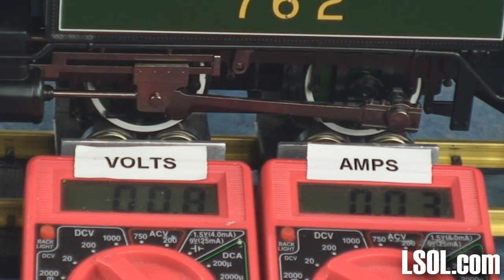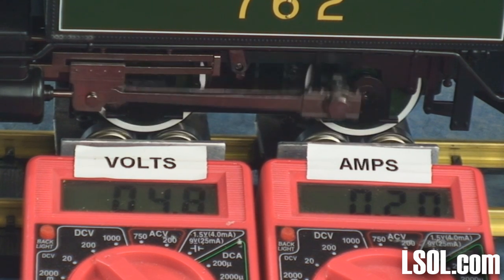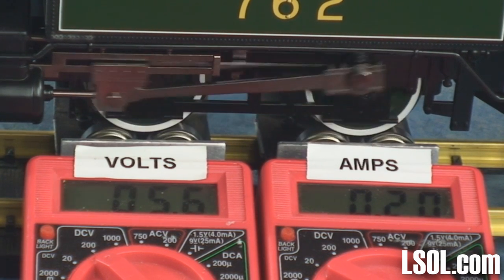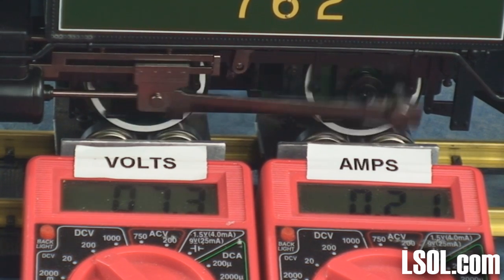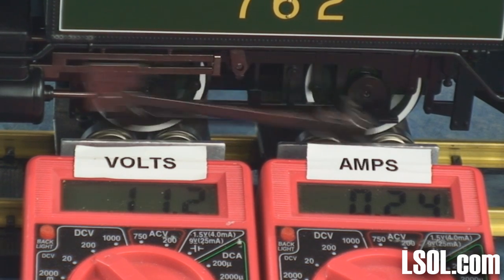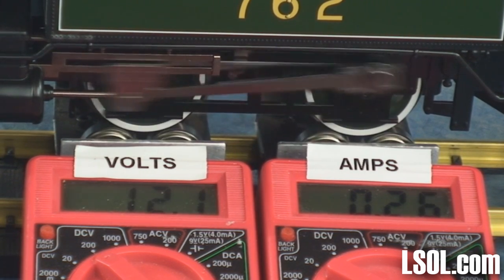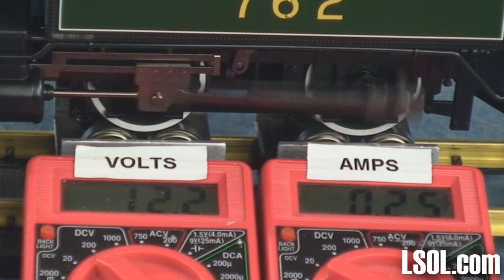We've set the unit up on some rollers and we're going to bring it up to about 12 volts to see how many amps it draws, how smooth it starts, and how well it runs. Once we get it up to 12 volts, we'll then bring it up to 18 volts. You won't be running your unit this fast on your railroad, but it gives us an idea of how it performs at both voltages.